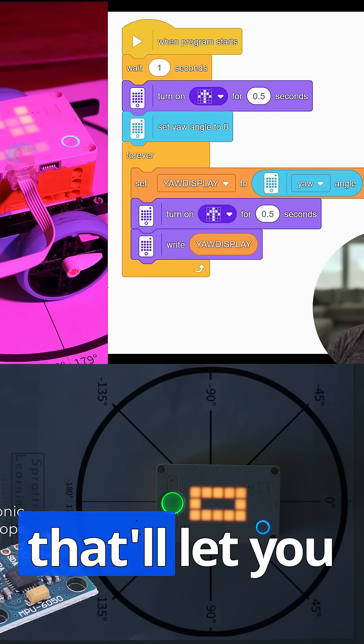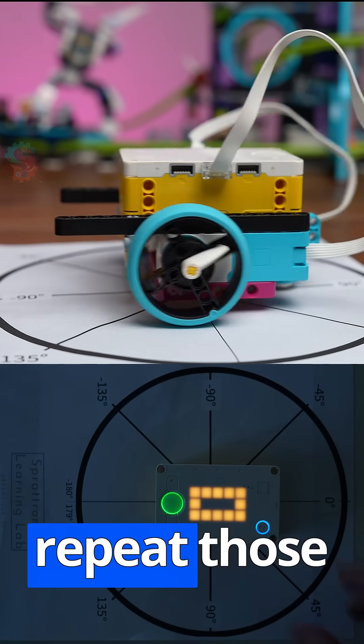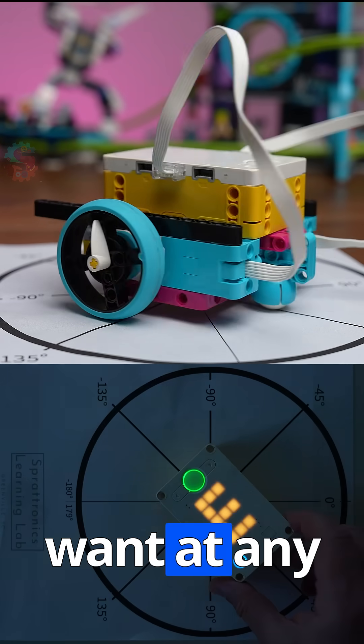We'll even give you a resource that will let you make a my block, which will let you repeat those turns as often as you want at any degree.